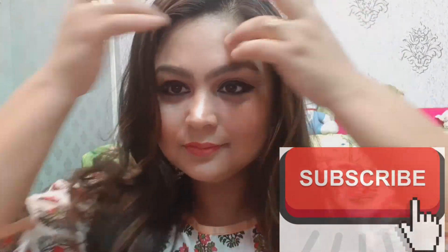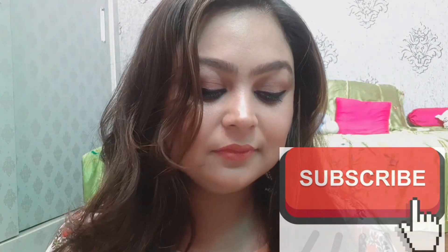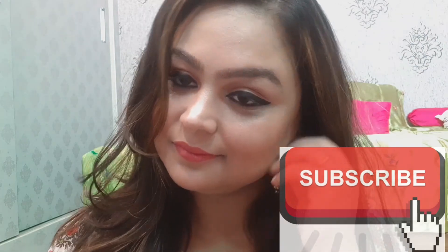And this is our look ready! If you liked the video, please like, share, and subscribe. We will see you in our next video. Bye!